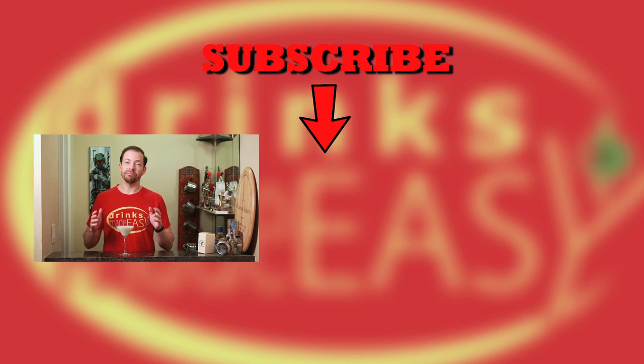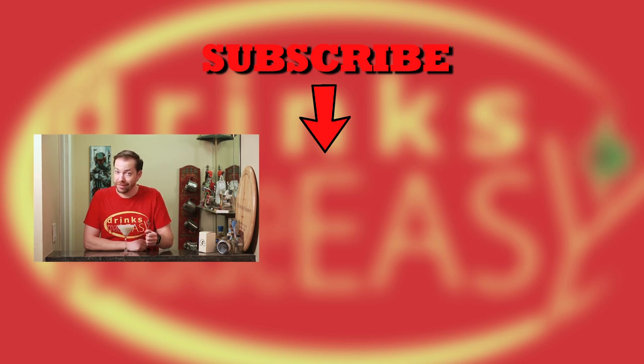Thanks so much for watching. What do you think of Mike singing? Be sure to let us know in the comments below. And since it's the holidays, which means hanging out with a lot of friends, if you have anyone who needs cocktail suggestions or maybe needs a little bit of help improving their cocktails, be sure to share our videos with them. Holidays and family are always better when you've got a good cocktail in hand — sometimes to celebrate, and sometimes just to numb the pain.